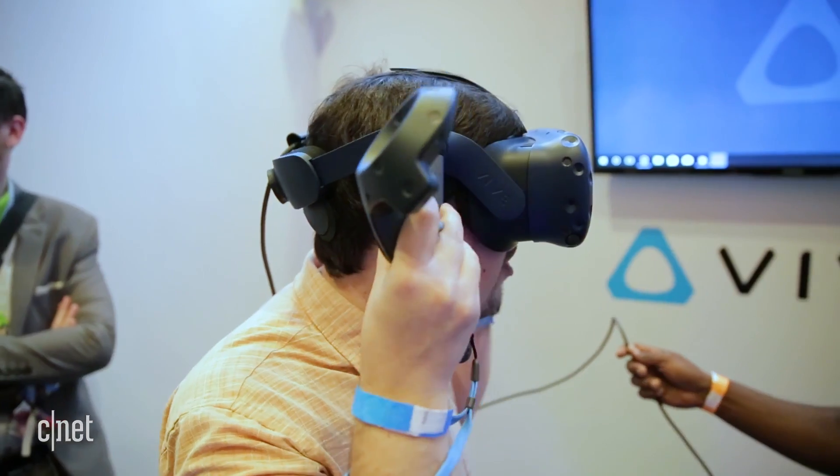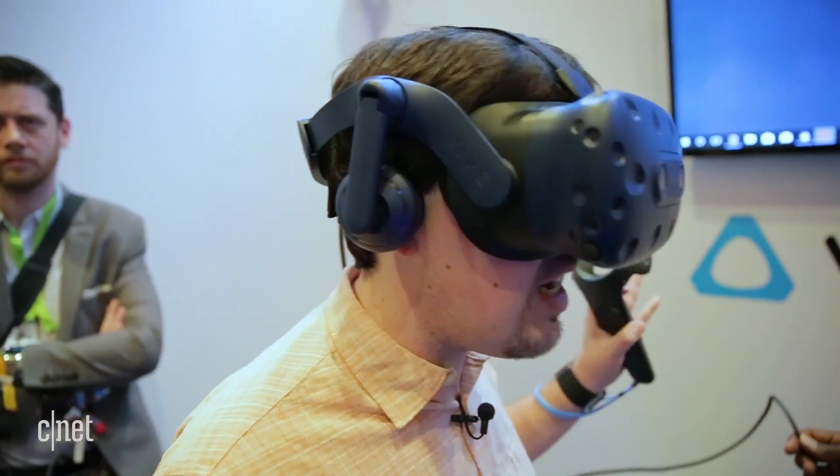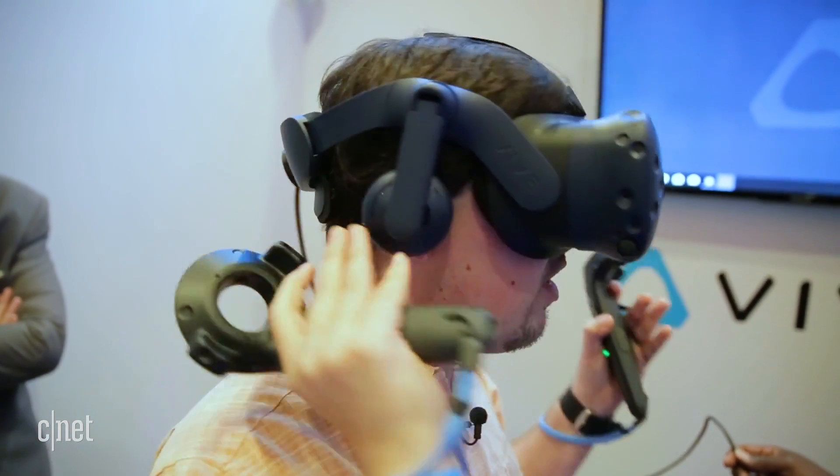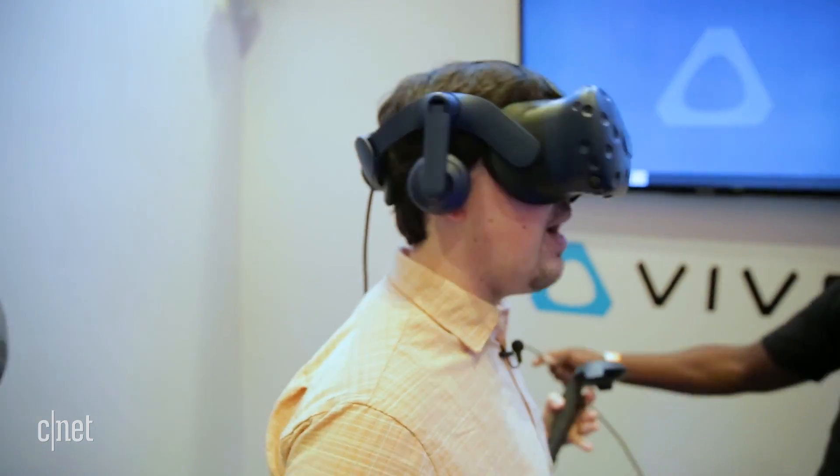In addition to that, we got these brand new adjustable ear cups. The original one you had to plug in your own headphones — not anymore — and way more comfortable head straps. A lot easier to leave this on my head and walk around this space.